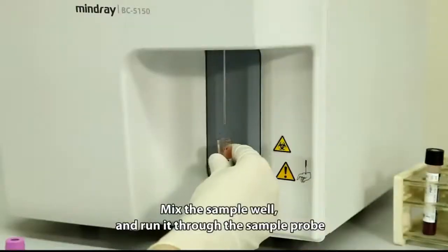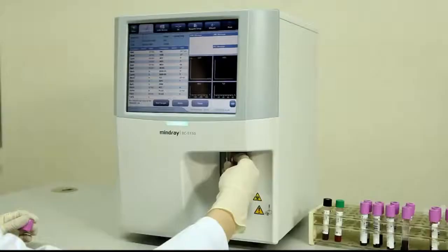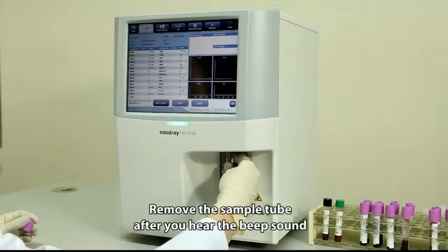Mix the sample well and run it through the sample probe. Remove the sample tube after you hear the beep sound.